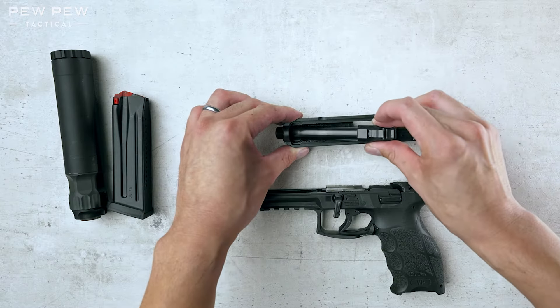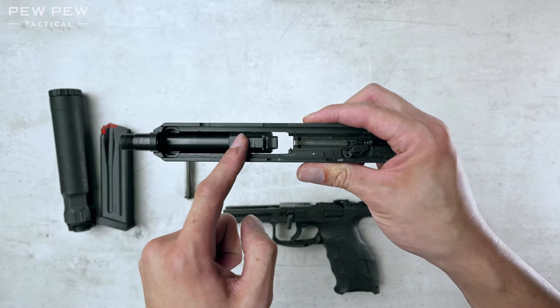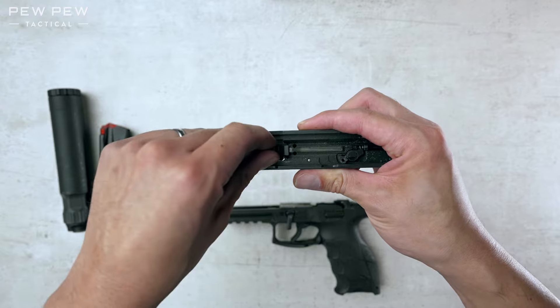Let's take the barrel, slide it into the hole. We'll plop it down and then move it back until it locks in place. You'll see it no longer moves.